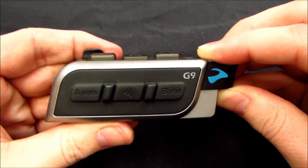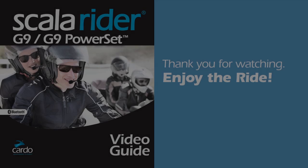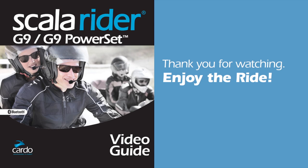Please contact the Cardo System Support Team with any further questions.